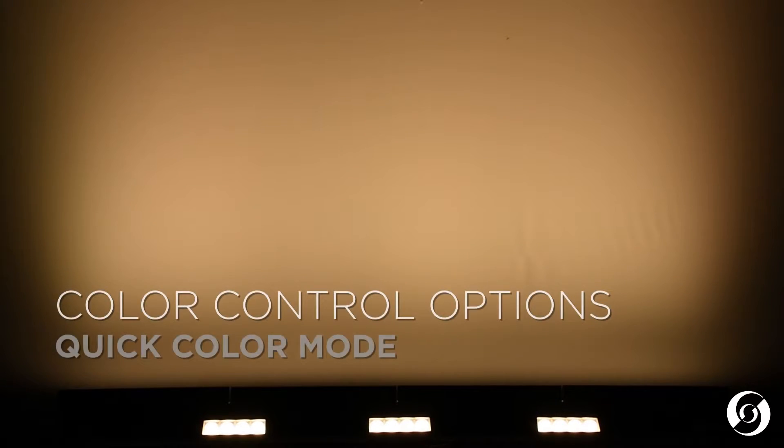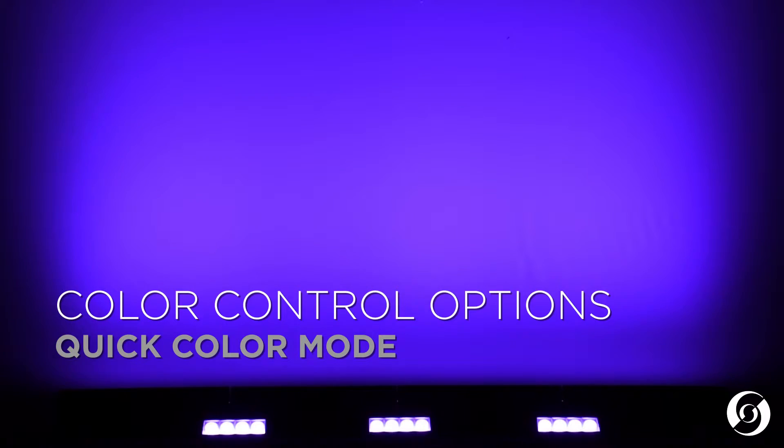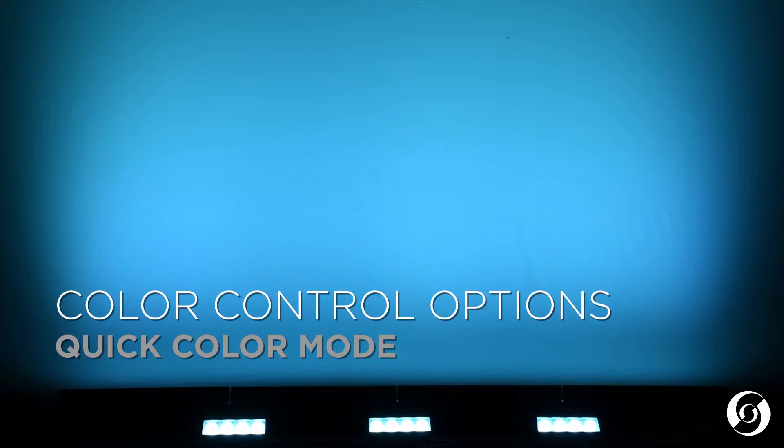The Aurora LED Strip can be controlled with three different control methods. The first method is the simple quick color mode, which allows for quick access to some predefined, popular theatrical colors and utilizes a low DMX channel count.